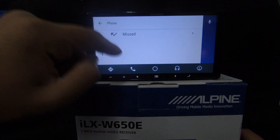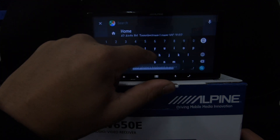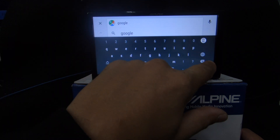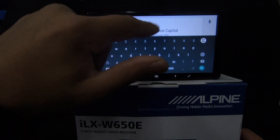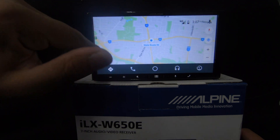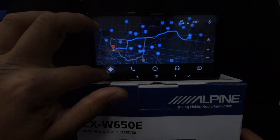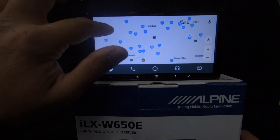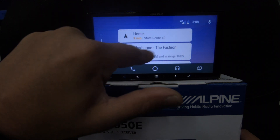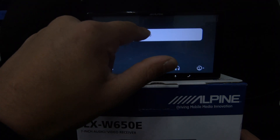Navigation in Android Auto uses Google Maps — not Apple Maps. You can search destinations by typing or speaking. I typed in Chadstone Shopping Centre to demonstrate routing. Note that on CarPlay you can use Google Maps too if you have the app downloaded. We don't have much reception inside so the unit is struggling a bit with the maps.